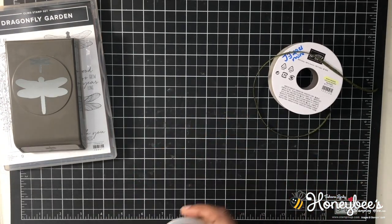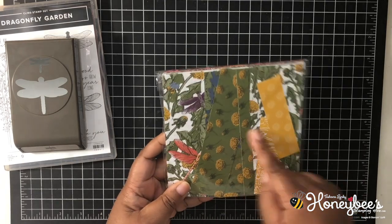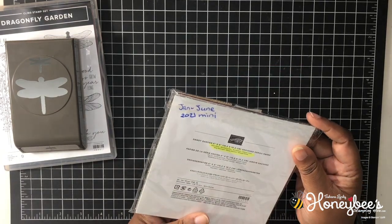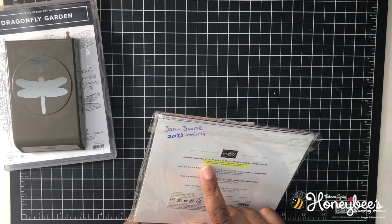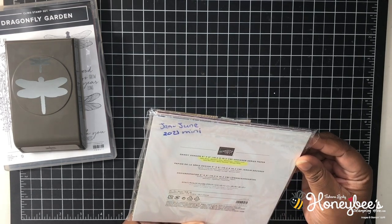The last piece we were able to order in this suite is some six by six designer series paper. I've already cut into mine — it is called the Dandy Garden Designer Series paper. The colors in it are Basic Black, Blackberry Bliss, Bumblebee, Calypso Coral, Misty Moonlight, Mossy Meadow, and Whisper White.